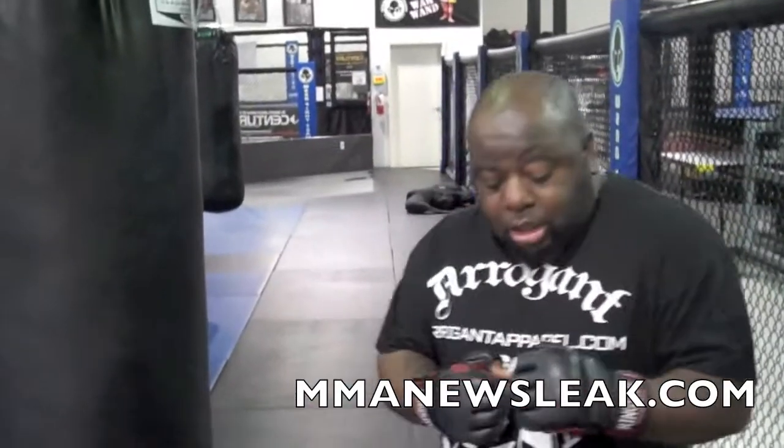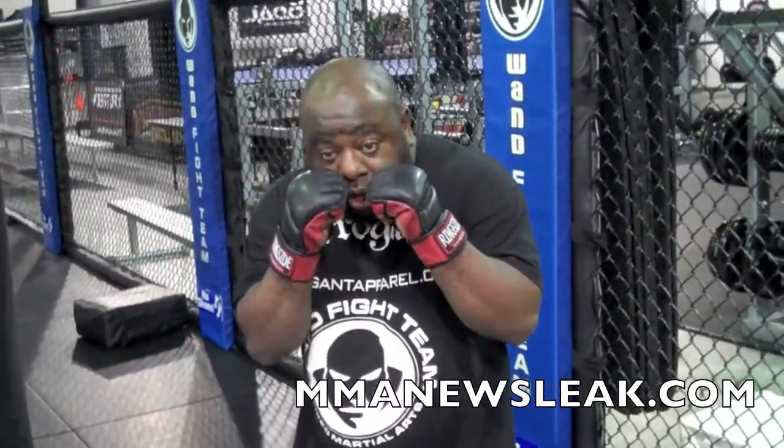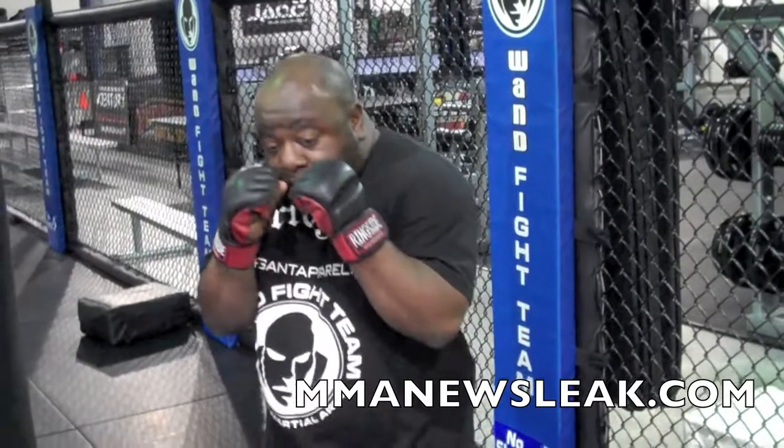First of all, for MMA versus boxing, in boxing you can have the gloves a little bit further down because the gloves are bigger. In MMA, you want the gloves up higher at your cheekbone. And executing the jab correctly from this position is very important.